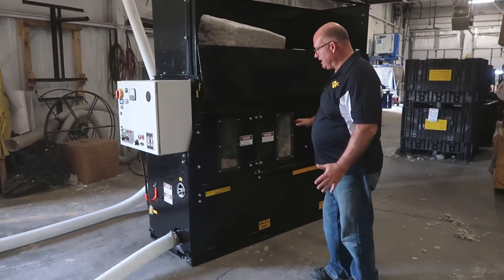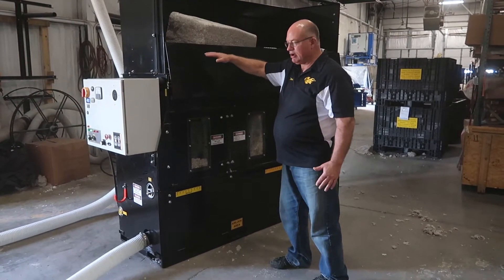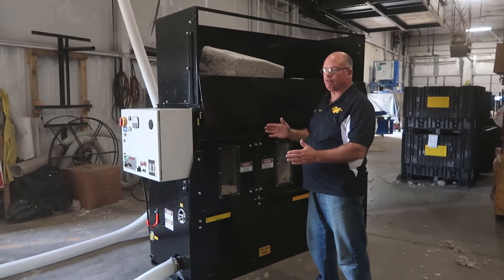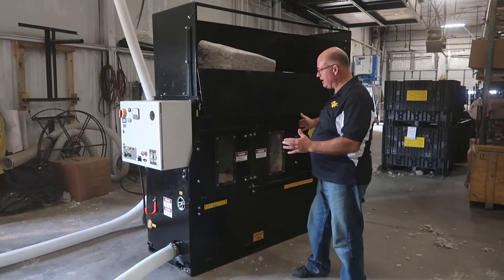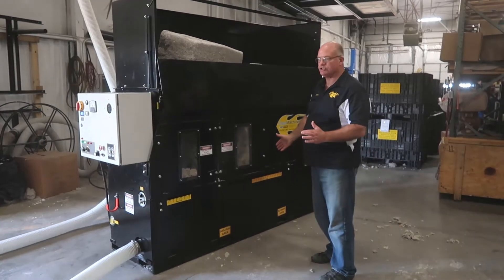Some other features about this machine: it has a dual slide gate control for adding a vacuum later on for independent control of recycle and wet. We also have a large oversized airlock that's 12 inches diameter by 24 inches long.